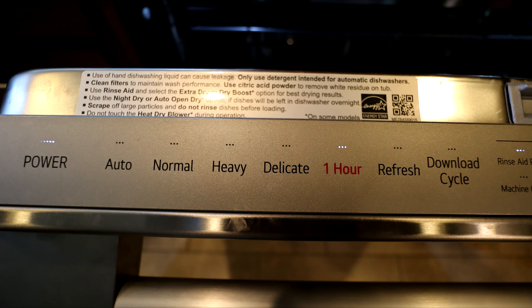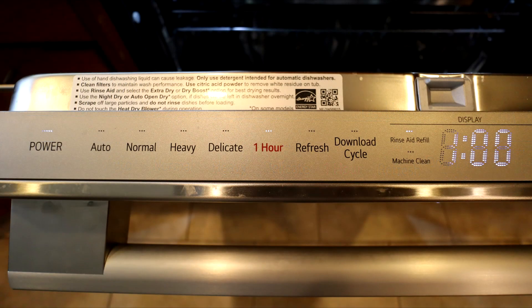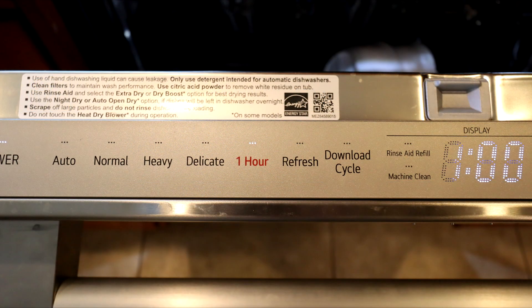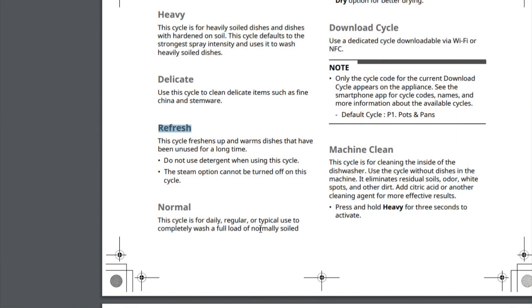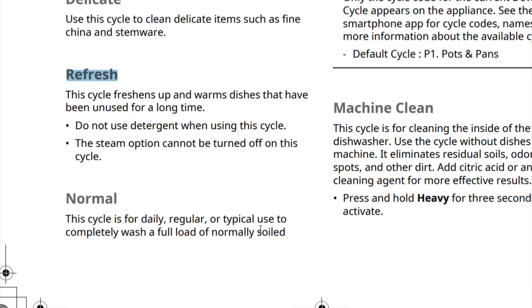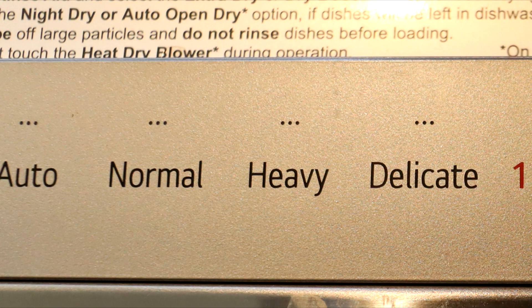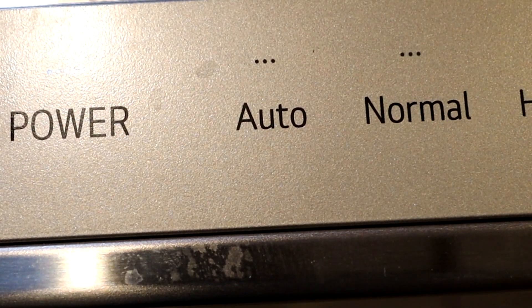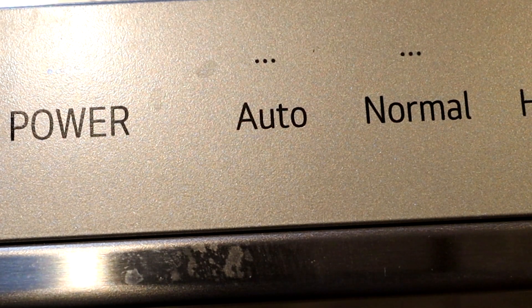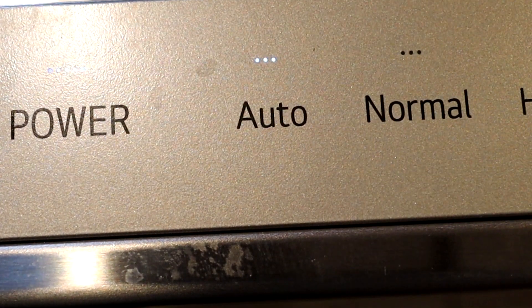The LG gives you lots of options on how you want the cycle to run. There are five cleaning cycles with the one-hour wash being the shortest. There is a refresh cycle that is 57 minutes long, but it's really not a cleaning cycle and is used for just rinsing and touching up already clean dishes. The others are pretty standard: normal, heavy duty, and delicate. There's also an auto cycle that supposedly monitors the water cleanliness and increases or decreases the time to make sure that the dishes are clean.